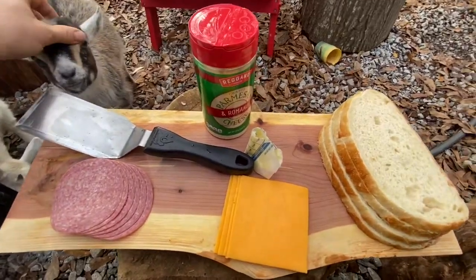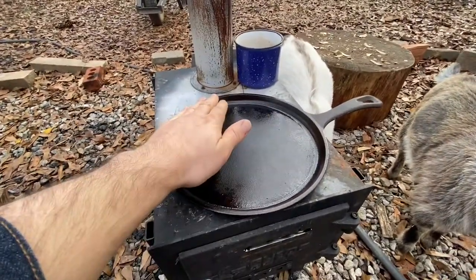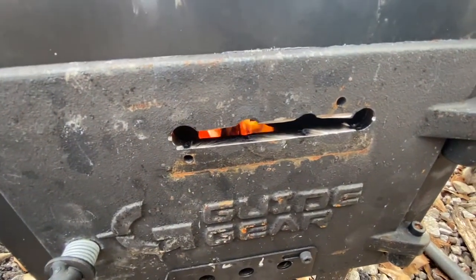I'm not going to tell you that I am a gourmet chef, but I am going to cook up some sandwiches for myself and the boys. Got that little skillet there preheating. We'll see what we can do.